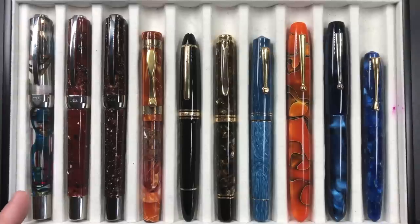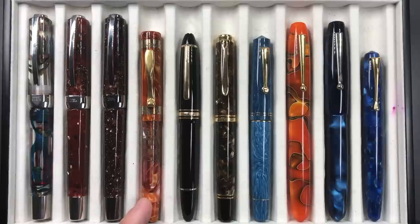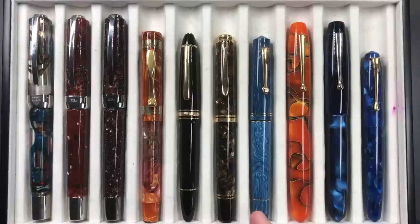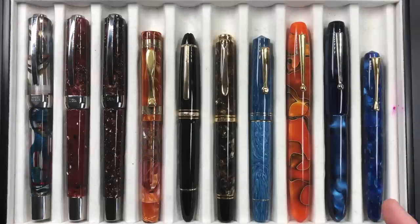From left to right we have the Visconti Opera Master Clear Demo, the Visconti Opera Master Corvina, the Visconti Opera Master Stardust, a Visconti Ducali Palazzo di Sassuolo, a Montblanc LeGrand 146, a Pelikan M800 Renaissance Brown, a Leonardo Officina Italiana Memento Zero in the Positano Blue, an Edison Collier in the Persimmon Swirl, an Edison Collier in the Blue Steel, and an Edison Perlette in the Lapis Blue.